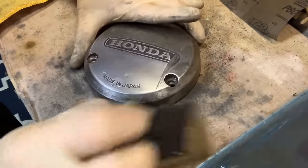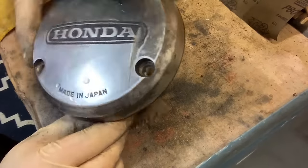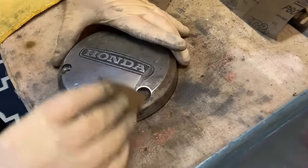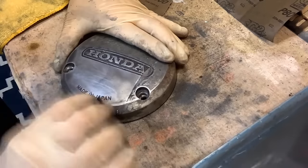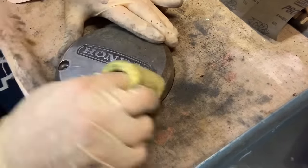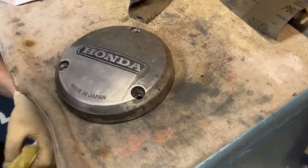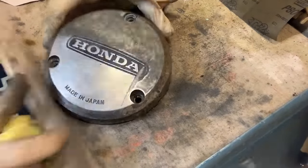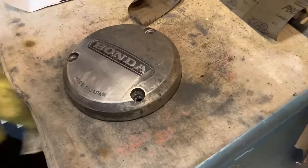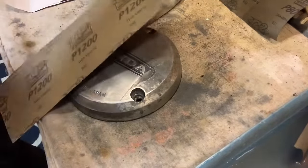You can definitely see scratches, but look at where we started — we're working on it. Let's give it a wipe. We've got some scratches, but we're only on 1,000. That's where we're at so far. So we're going to go grab the 1,200 — you really have to take this incrementally. Also, when your water starts to get real dirty, it's time to switch it out. We've got ourselves some fresh water.